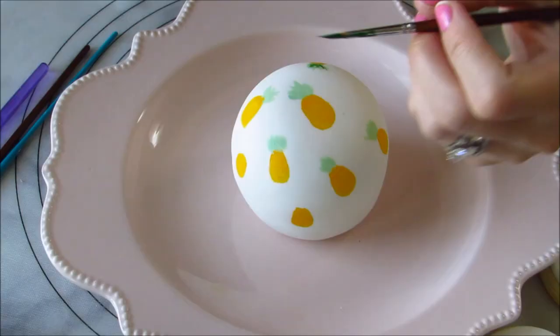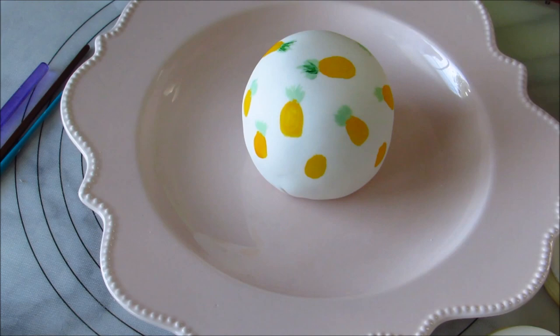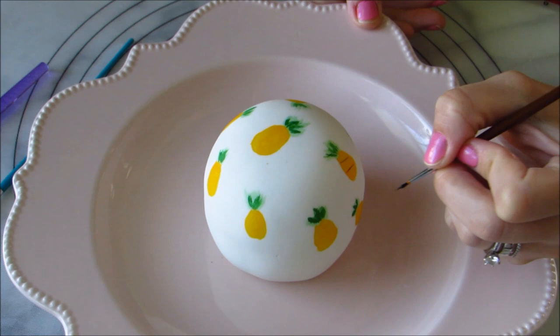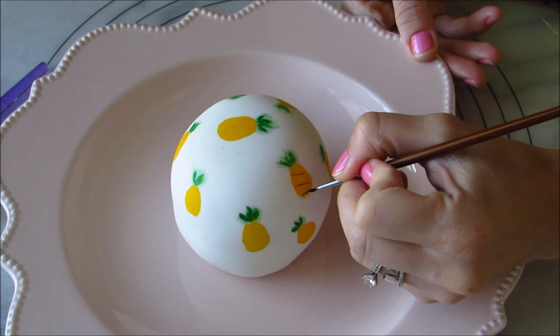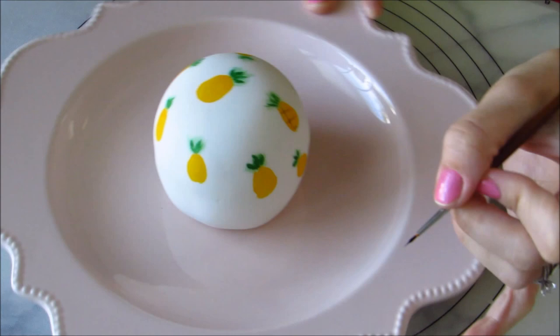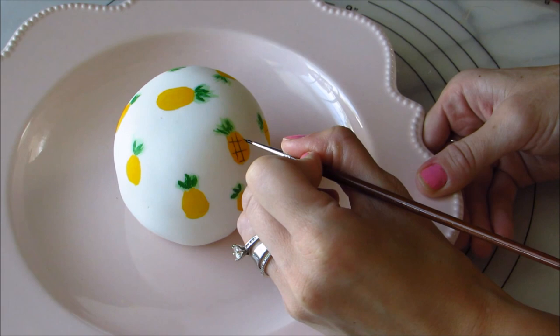After I do the pastel green leaves I'm going to put some regular green on top and then I'm going to paint on the brown. I'm using really thin paint brushes for this so that I have thin lines, then going to the pastel green lines.